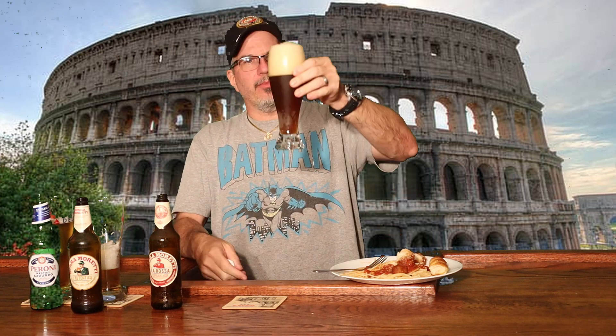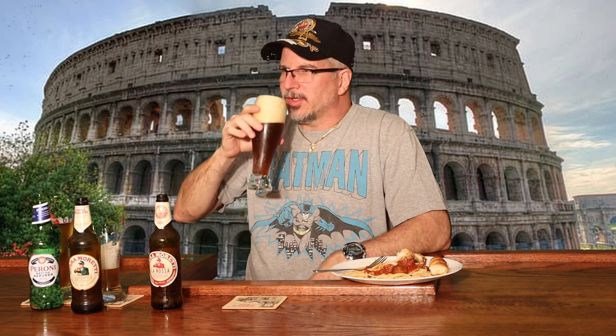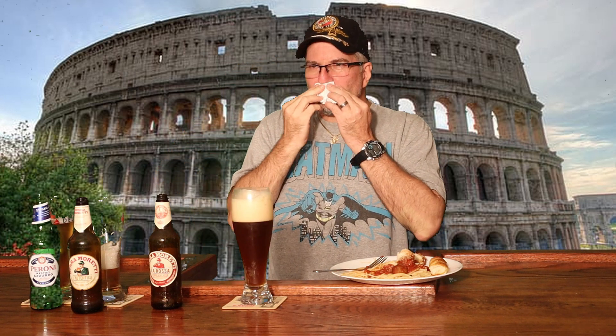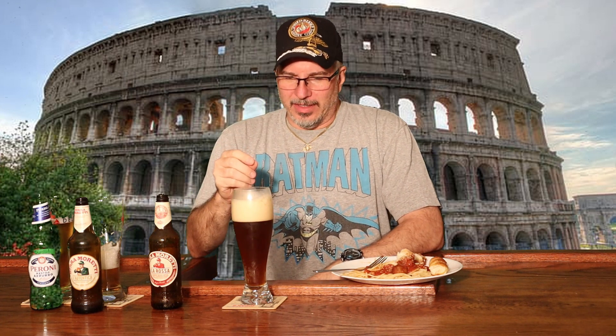This looks beautiful. It's got an off-white head, a little beige head, reddish tint to the beer. Not too aromatic, but that's okay — it's the taste that matters. Cheers. Yes... that is a very delicious flavor.